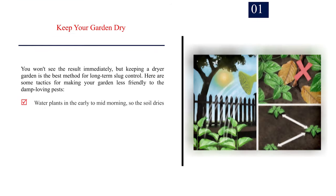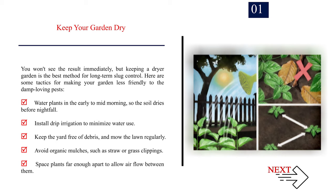Method 2: How to deter slugs. Number 1: Keep your garden dry. You won't see results immediately, but keeping a drier garden is the best method for long-term slug control. Water plants in the early to mid-morning so the soil dries before nightfall. Install drip irrigation to minimize water use. Keep the yard free of debris and mow the lawn regularly. Avoid organic mulches such as straw or grass clippings, and space plants far enough apart to allow airflow between them.